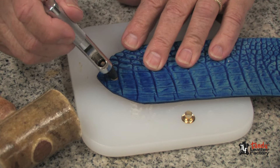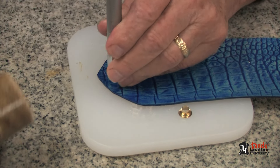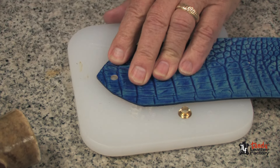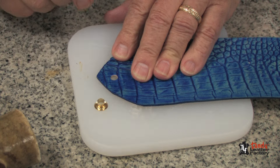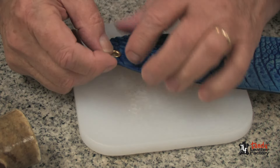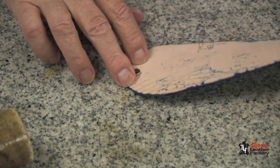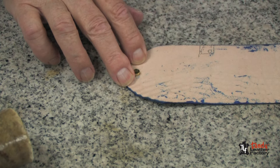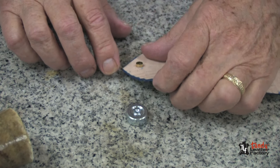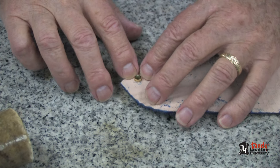To set an eyelet, it's important to have the proper sized hole. I'm using the one-quarter inch maxi punch because I'm using a one-quarter inch eyelet. It's pretty important to have a proper fit, because if you have especially soft leather and your hole is too big, it'll unbutton like a button.